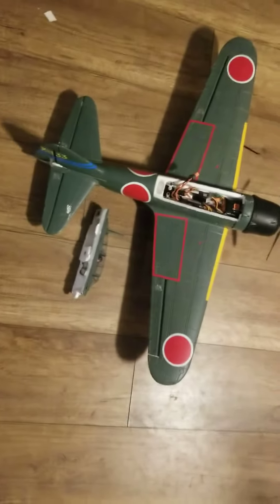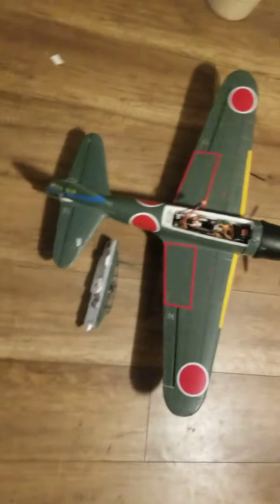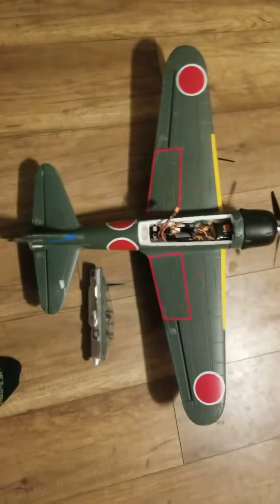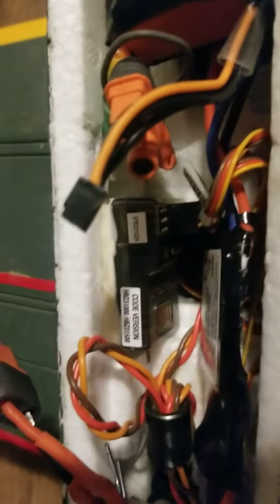I'm not sure exactly who made this Zero, but it doesn't have flaps so I don't think it was the Banggood one. I'm not sure — picked this thing up for 25 bucks. It had an old Spektrum receiver in it, but I stole one out of a HobbyZone Apprentice 1.2 meter and threw it in there.